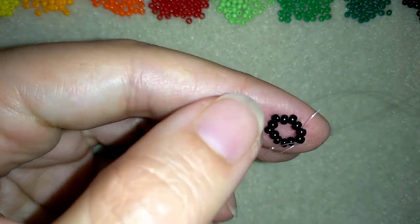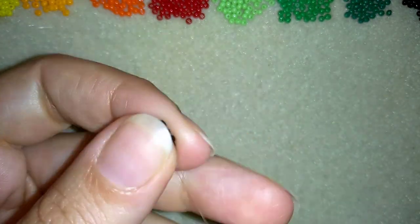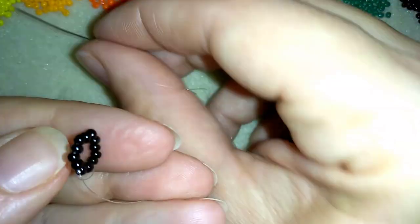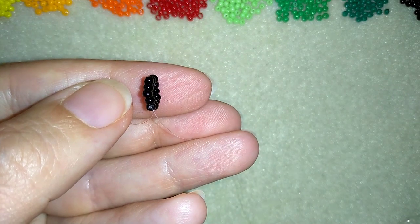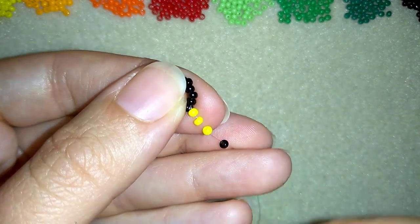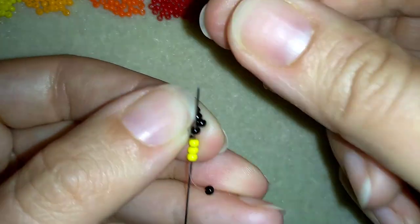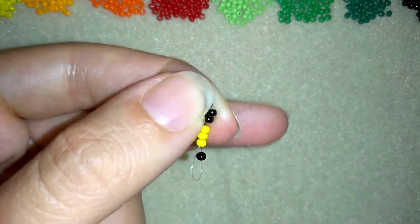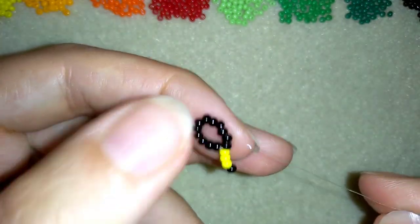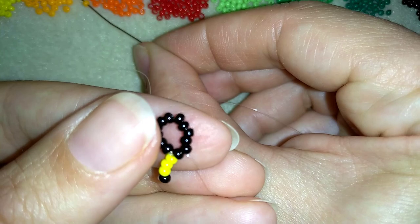I go through two seed beads in this direction and now I have this circle of beads. I'm going to start adding three yellow beads and one black bead. I slide those down, then skip the black one and go through the three yellow beads and also through the following black — I'm making something like a loop around it. This holds the three yellow beads, and I exit out of my next black bead in the inner circle.